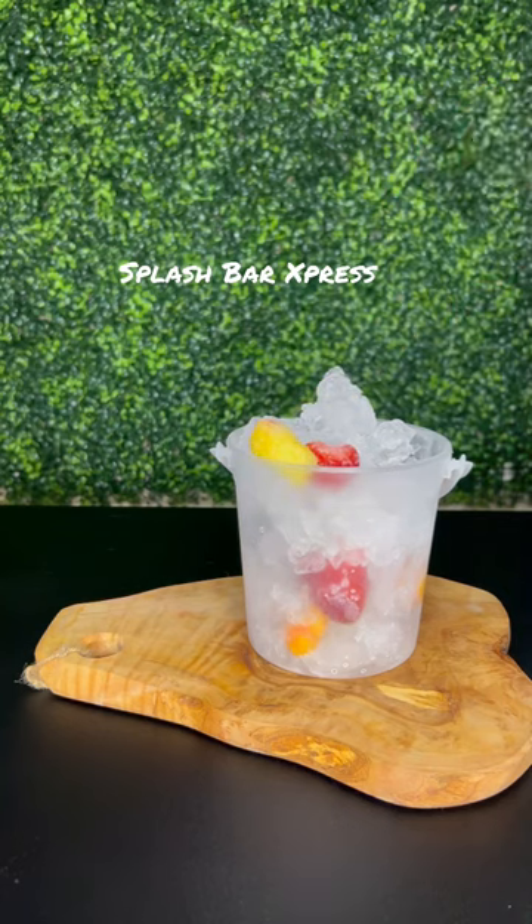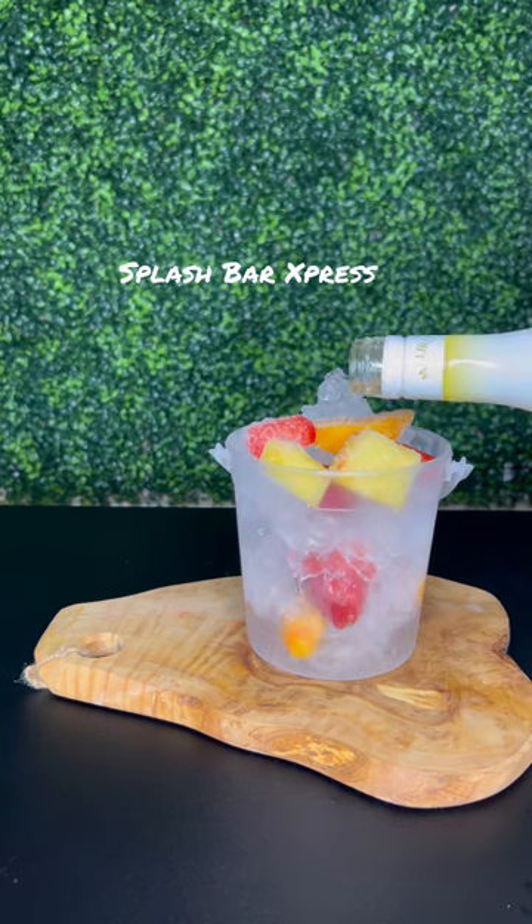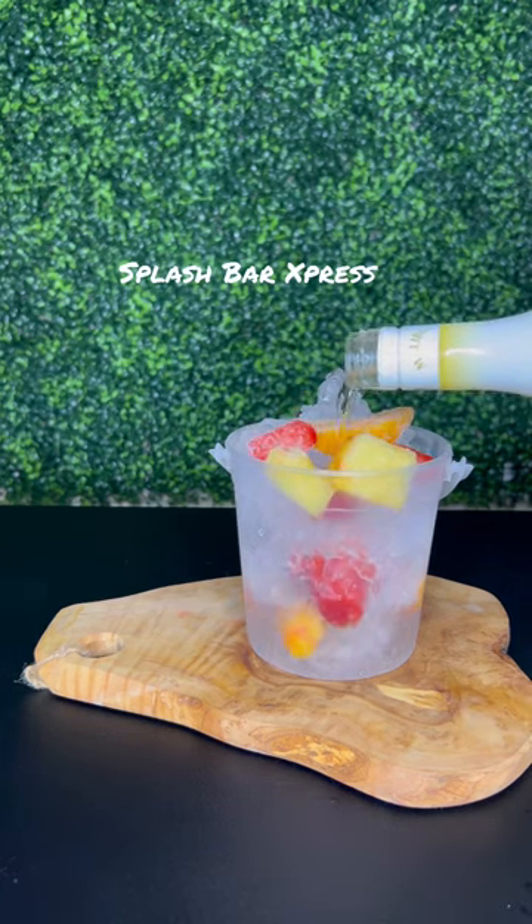I already got my bucket here filled with some ice. I'm just adding in some of that frozen fruit — strawberries, mangoes, and some peaches. I'm going to start off with covering the bottom with some mango rum and add in some pineapple rum.